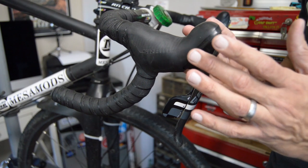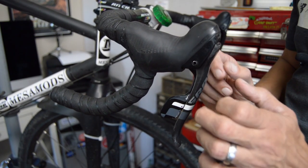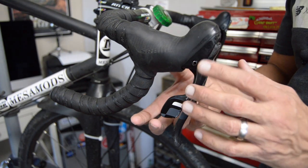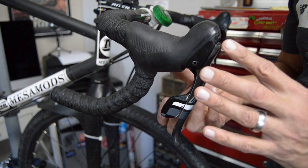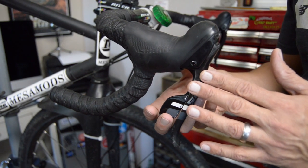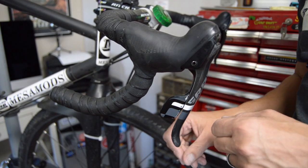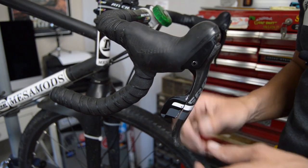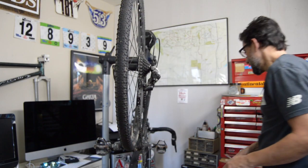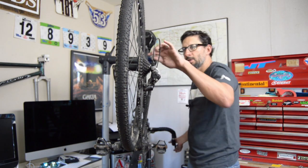I want to see what the actual issue is — if it's something broken within the shifter. A lot of the older models had an issue with a piece that had a tendency to break. It might just need a good clean up and reassembly, or it could be just excessive cable drag. Let's get this thing off and take a closer look deep inside.